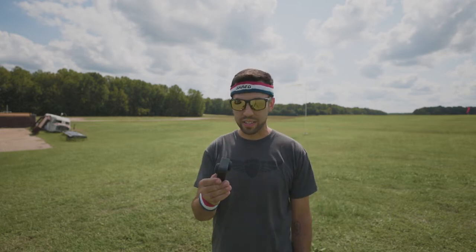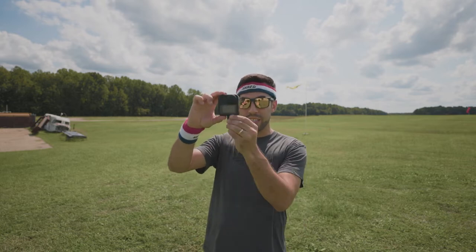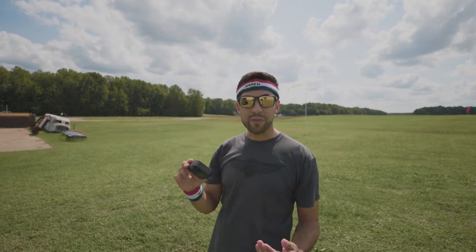I've seen a lot of sick video that kind of gets distracted from the main point because of the stitch line with 360 cameras. And it all has to do with where you mount the camera and where the nadir lands. And if you're putting the nadir on your helmet, you're getting funny stitch lines.